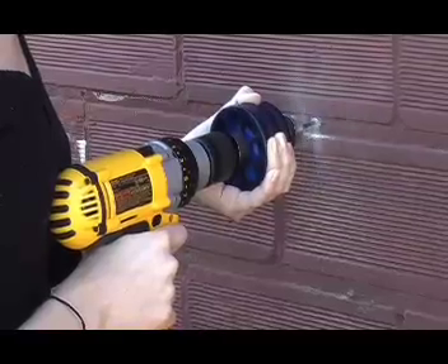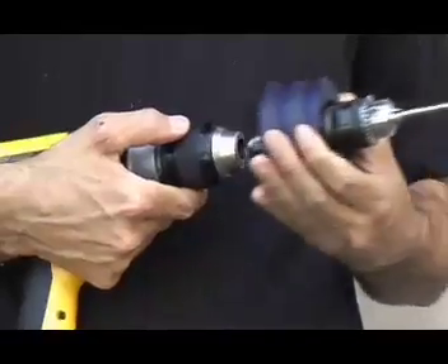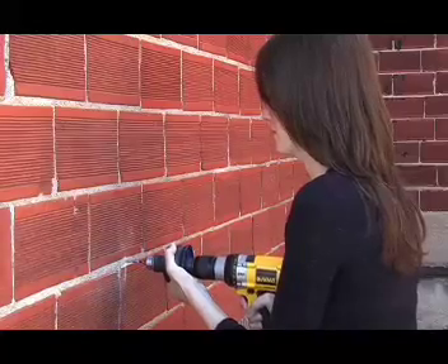Introducing the Hammerhead, an adapter that turns any corded or cordless drill into a powerful hammer drill. Simply insert, tighten, and go to work. Use the Hammerhead to easily cut through stone, brick, or concrete.